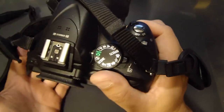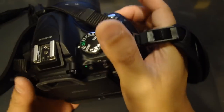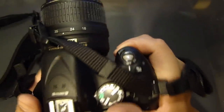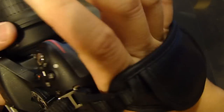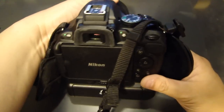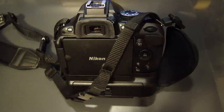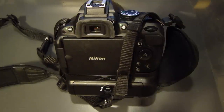I like this because whenever you get tired holding the camera you can actually kind of relax your fingers, but you're still not going to risk dropping the camera. It's very comfortable too. So there you go — that's the installation of the hand strap on this camera. If you have any questions leave me a comment, if you like the video please subscribe, thank you.